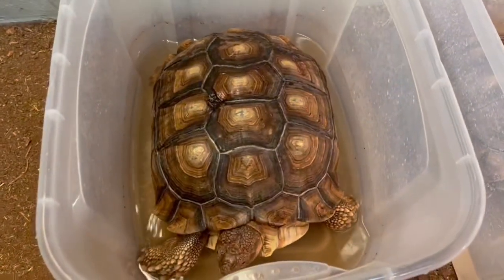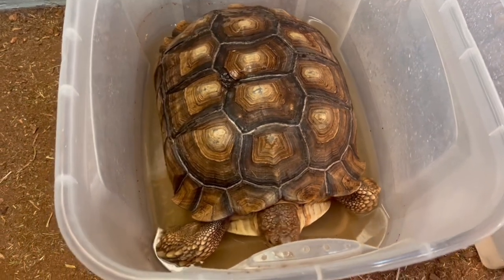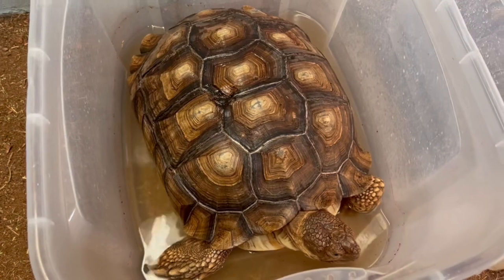This is my biggest female right here. I got her from Austin at AZ Cicada. We named her Birdie. She's soaking up some water.